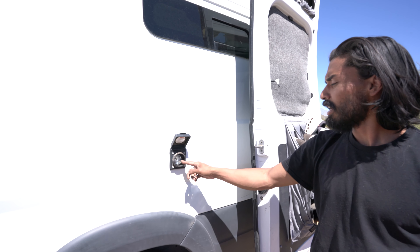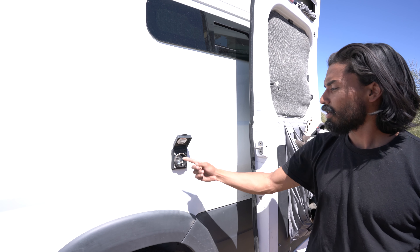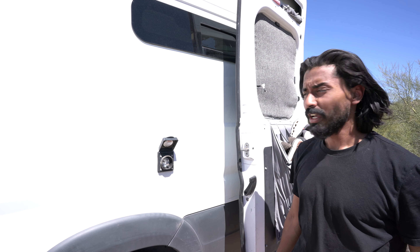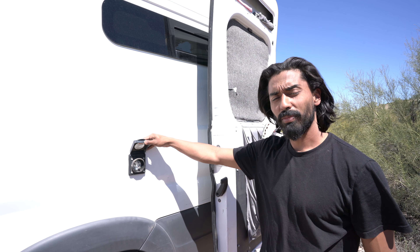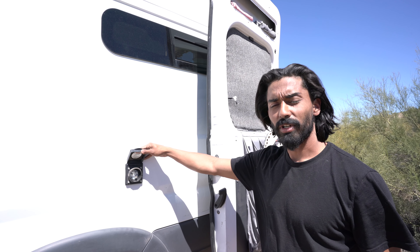We have our 30 amp shore power connection, which is plugged in and wired through inside into the inverter. We'll show you that when we get there. We do have an Aims 2500 watt pure sine inverter, and it is a battery charger as well.